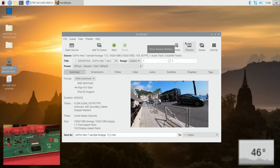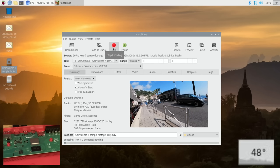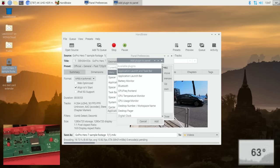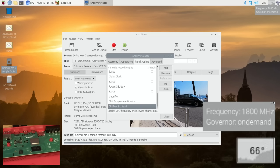Let's go to presets, select Fast 720p, and hit start. At the top we've got 54 degrees and it's ramping up — 56, 58. Not sure what temperature it throttles at; I think it might be around 65 or possibly 80. I should have put the CPU frequency on there as well — let me add that via panel settings. If I hover over it, it shows 1800 MHz, which is the stock speed for the Pi 400. Still climbing: 67 degrees.